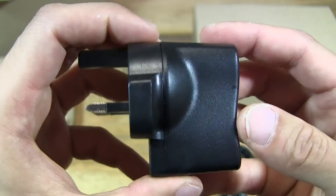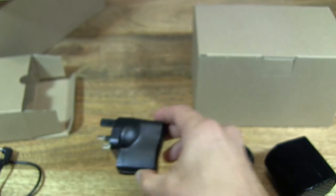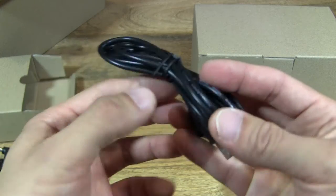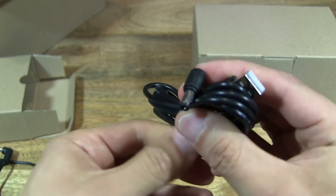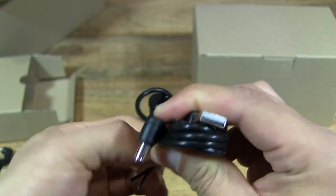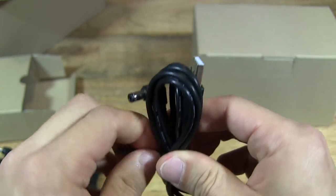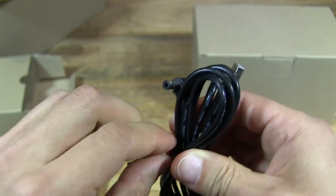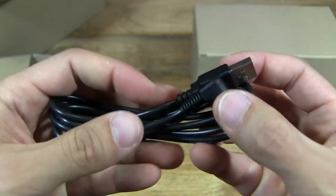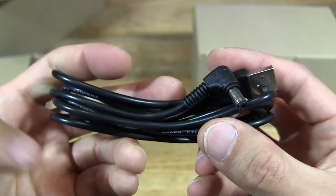Watch winders are especially useful for complicated watches such as annual calendars and perpetual calendars. You're not just setting the time and date — you're also setting the day, month, year, leap year, and moon phase. These watches are normally quite delicate, so you don't want to be messing with them too much for fear of damaging them, and it takes quite a while to set them up.